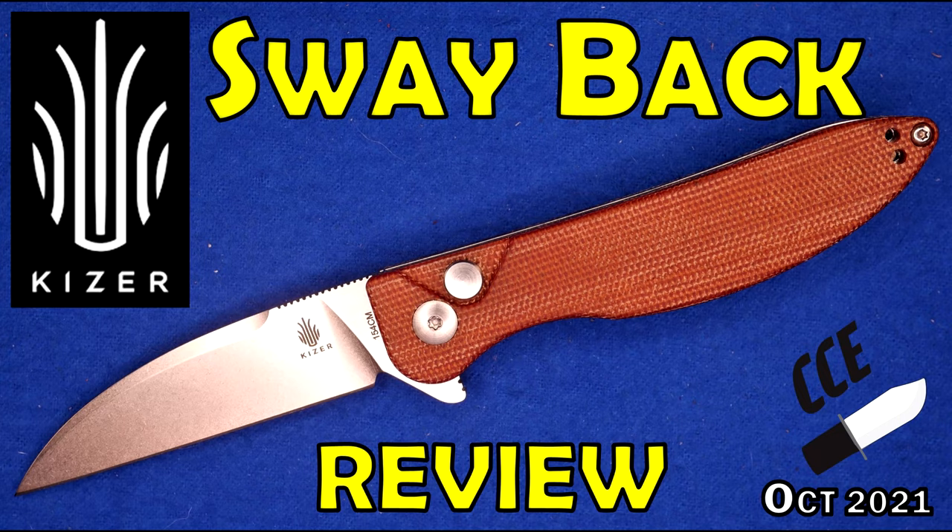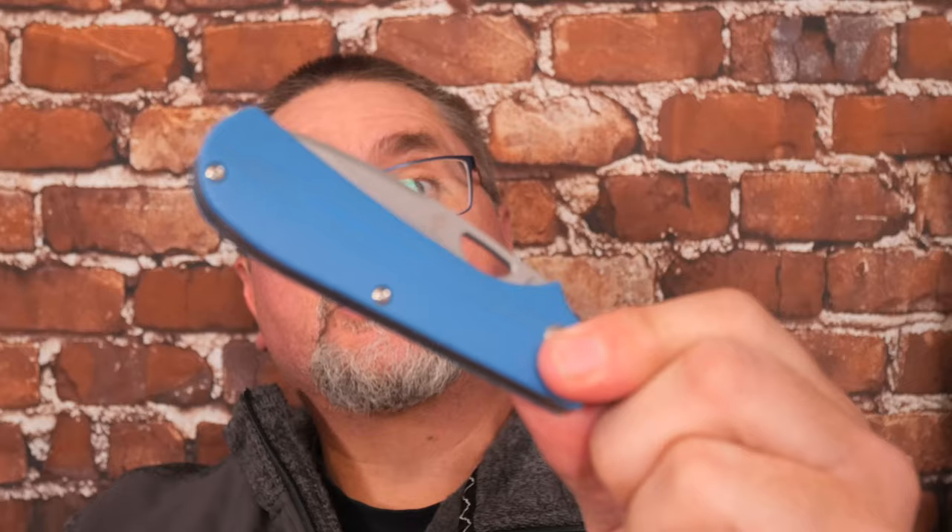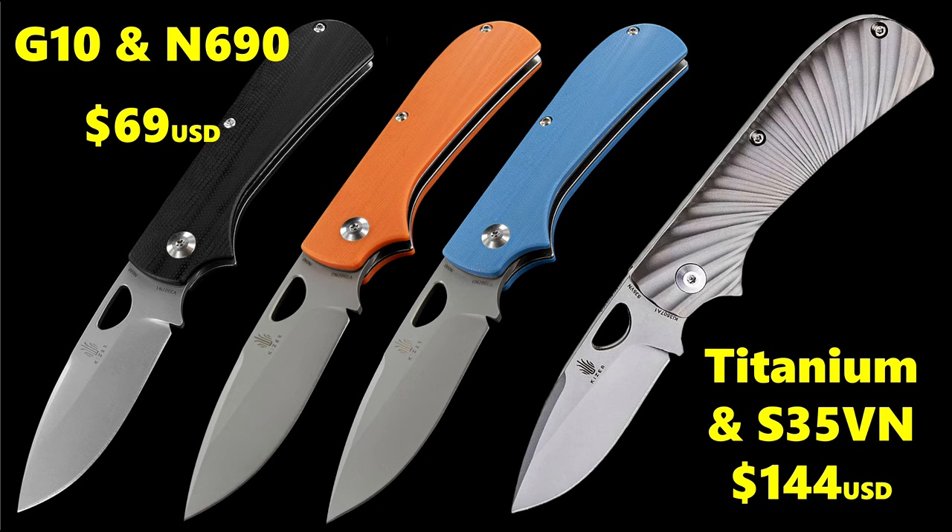Hey friends, my name is Jake. Welcome to Canadian Cutting Edge. I just finished posting a different Kaiser review, that of the Swayback. Today we're taking a look at the Zip Slip. It's a slip joint knife. I've got the blue G10 version. It comes in several colors in G10 and N690 steel, but they've also got a titanium version with S35VN that you can get as well.